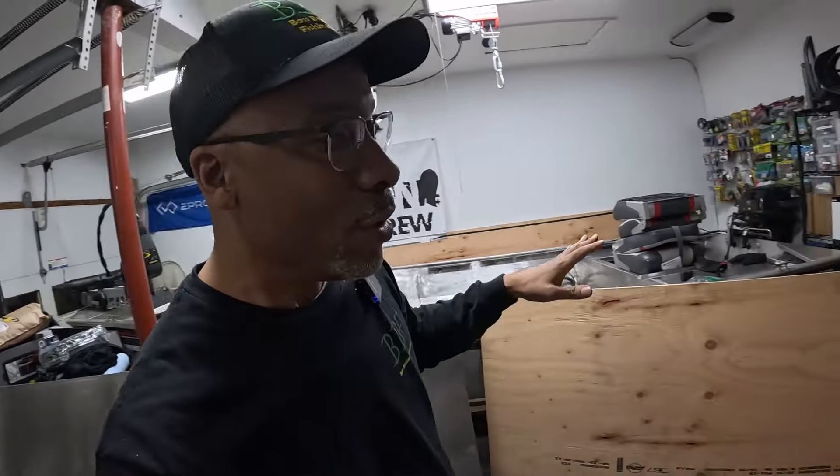Hey, hey, hey! Back at it again! Been wanting to do this video for a long time. This is touching on a topic that gets a lot of attention, especially from people who want to mod out their boats or if you're building out other people's boats — does aluminum weigh less than wood?